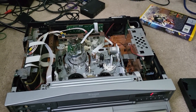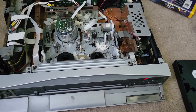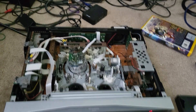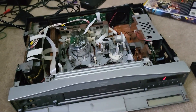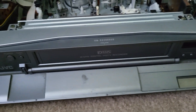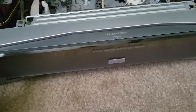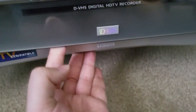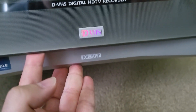Before I put this machine back together and put it back in the rack it came from, I wanted to quickly make a video on it because I don't really see this chassis shown on YouTube that much, if at all. What you're looking at is a JVC HM DH 40000U, and it is a D-Theater capable VCR.